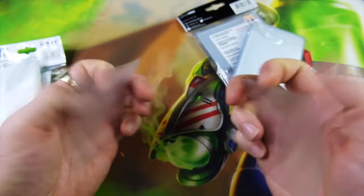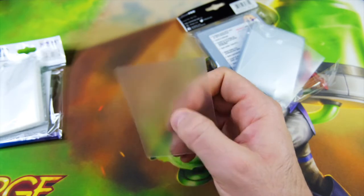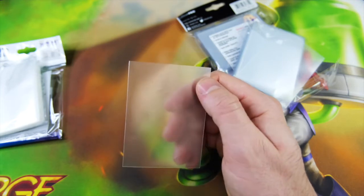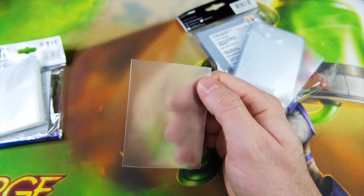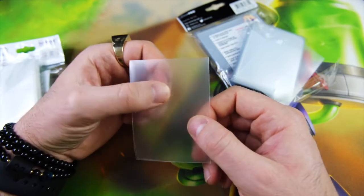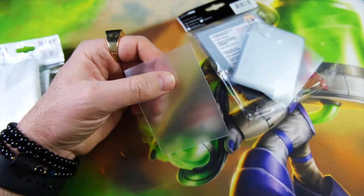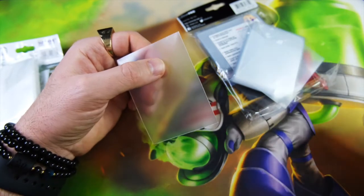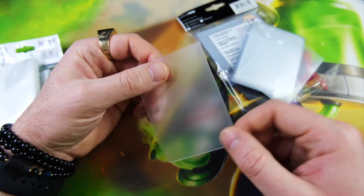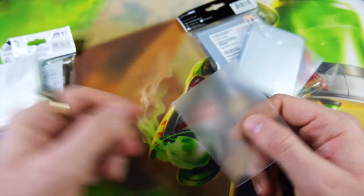I've been gravitating toward Ultimate Guard lately, strictly because they've been more available. I use these for most of my games that are not KeyForge, where I'm not mandated to have opaque sleeves. I really like clear sleeves because a lot of the board games I play have really nice card backs that are part of the art, and I like being able to see that while I play. These Ultimate Guards are really nice — they're labeled as transparent here, and there are frosted versions too.